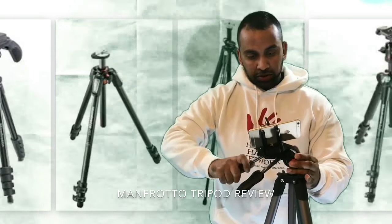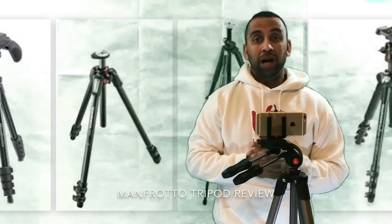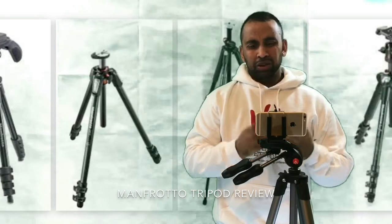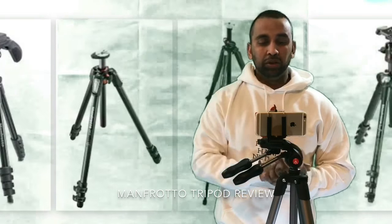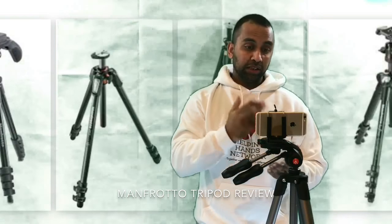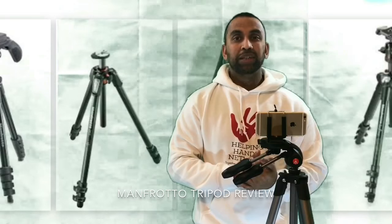I would highly recommend a tripod to anybody that's filming, vlogging indoors or outdoors, or on holiday. If you want the best videos, just leave it on the tripod, press record, and you're good to go — it is absolutely essential. Thank you very much for watching my YouTube channel. Please comment, like, and share my videos. Thank you very much — peace out.